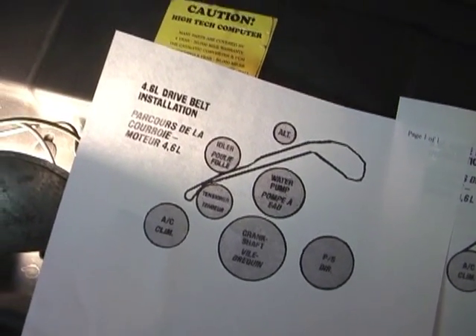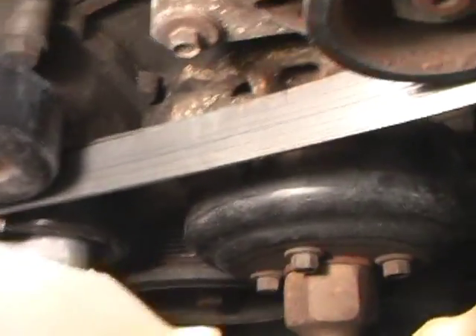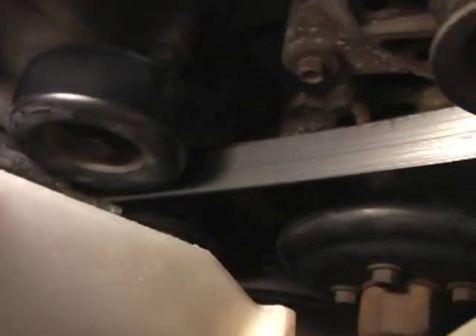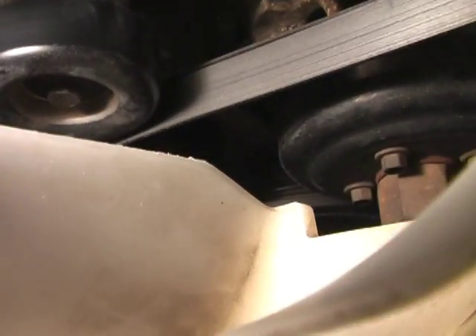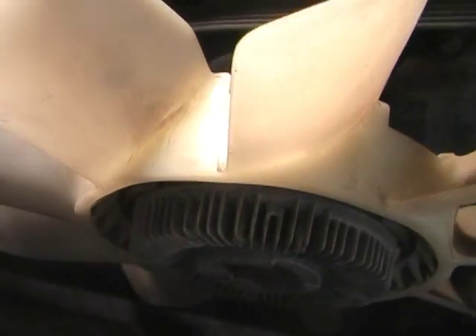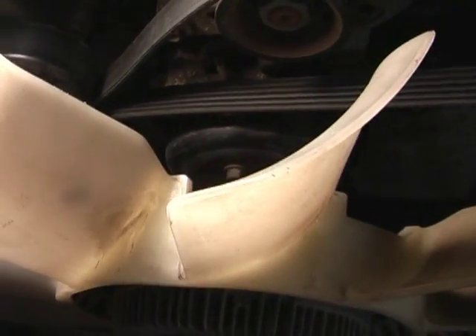Now let's put the belt on. The belt is folded together. Take a little tension down on the belt tensioner and it's going to be wrapped around the air conditioning compressor first. You'll see it just slides right in amongst the wheels. Take the bottom one, come around the fan and connect it to the crankshaft. We're going to take the bottom part and wrap it around the fan. This gets confusing at best — it's always an experiment until you eventually figure it out.